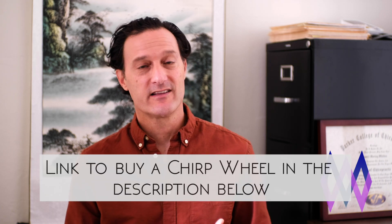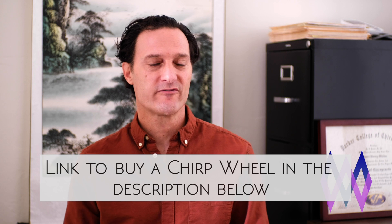I got the Chirp a few weeks ago and I've been playing around with it. I've discovered that there are some things that the Chirp can do that a foam roller can't, and vice versa — there are things you can do with the foam roller that you can't do with the Chirp. I'm going to show you an exercise I discovered that I didn't find in any other Chirp videos, and it's done wonders for my low back. Watch to the very end and I'll show you that exercise.